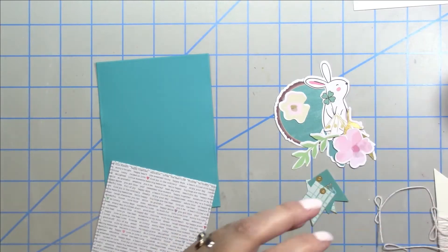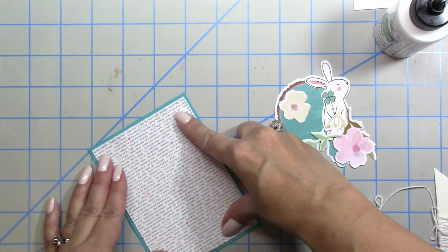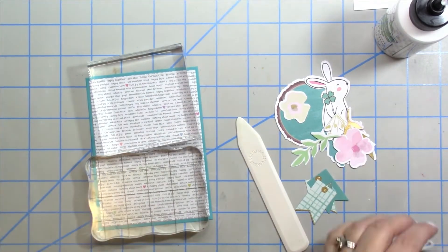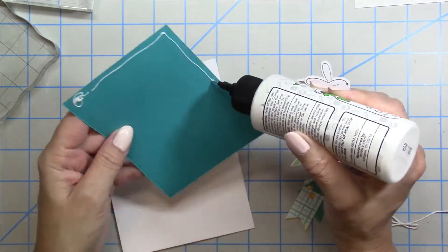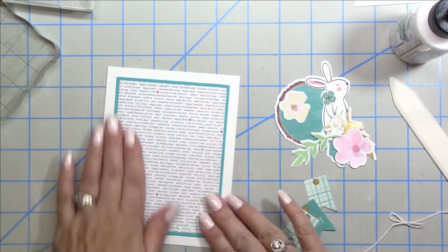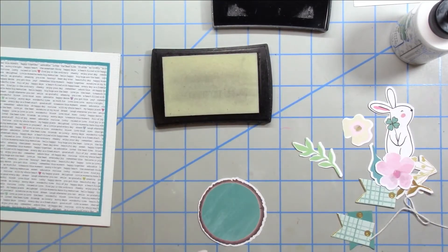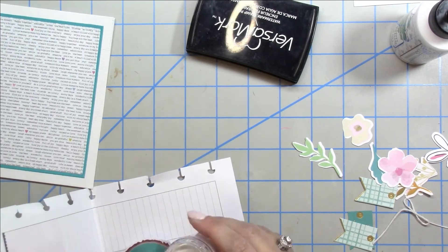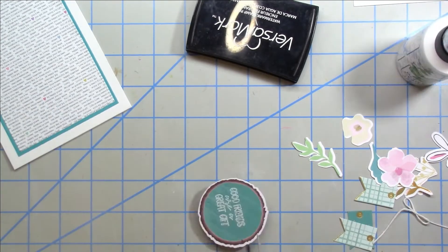For card number two I cut out two different panels — some turquoise cardstock from my stash and the word pattern paper — and I'm laying those together. The paper is on the thin side so when using liquid glue it helps to put your stamp blocks on top to help it dry nice and flat. I'm adhering that layered piece to my card base and smoothing it out, then stamping that same sentiment onto a little ephemera piece.